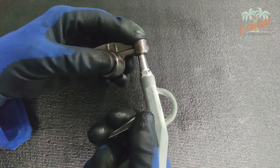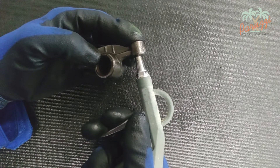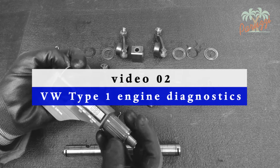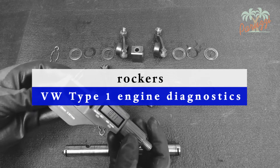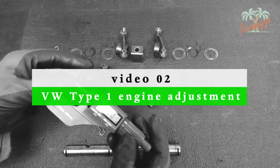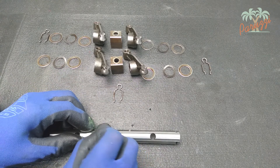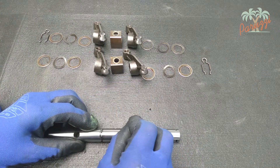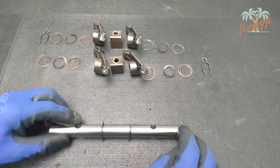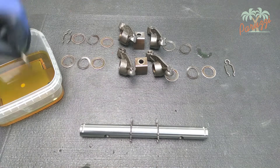We will now reassemble the rocker parts. We will assume for a moment that all parts are in good order and within the wear limits, and that the flat washers are the correct thicknesses. To check the latter and address it if necessary, we refer to the video series on engine diagnosis and engine adjustment. Since everything is cleaned and free of lubrication, we will apply enough engine oil to each part before assembly. The assembly begins with the installation of the two central clips.